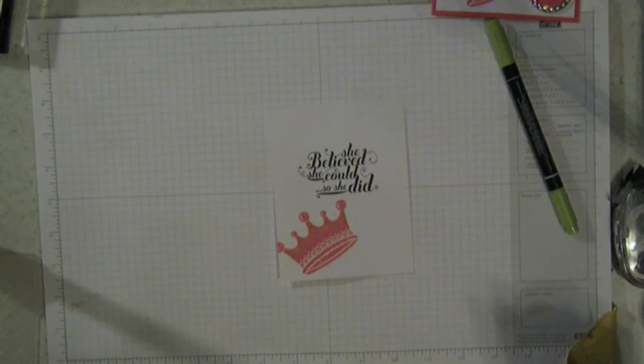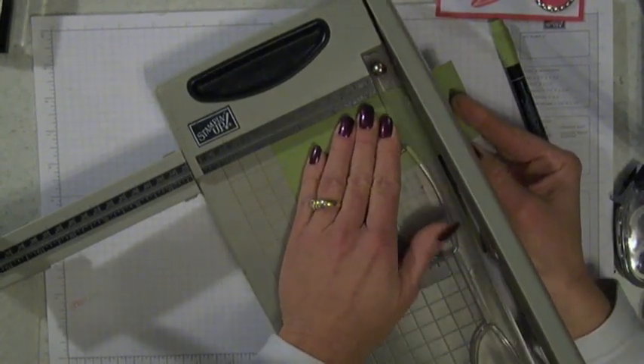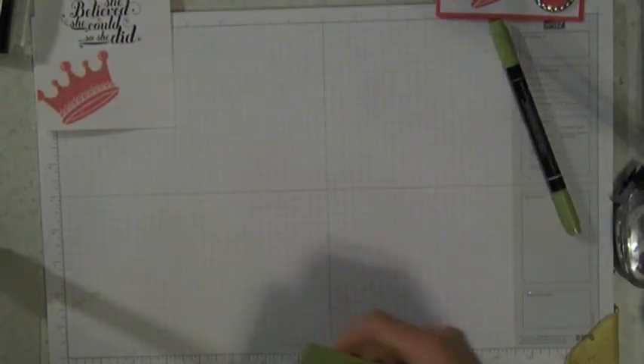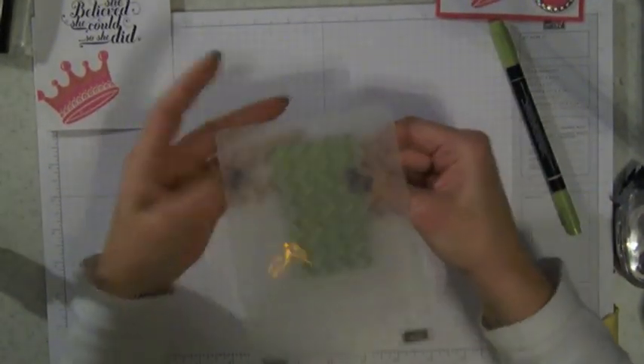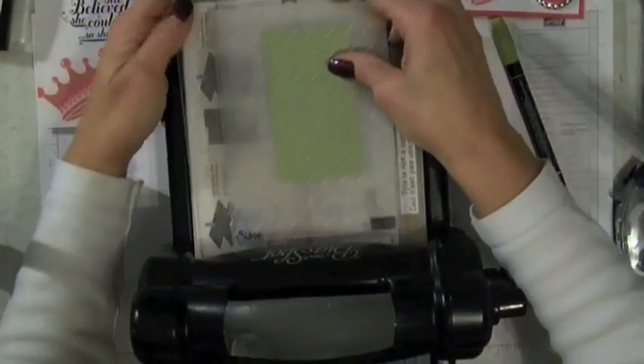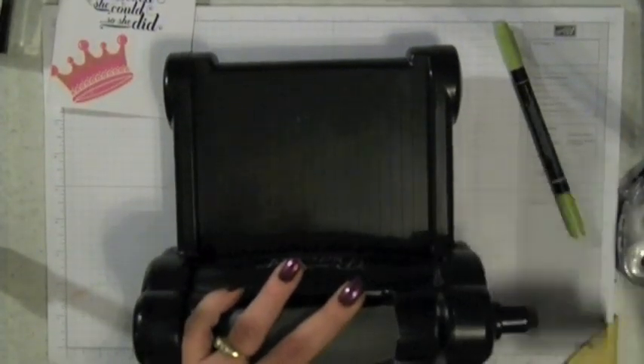Next thing we're going to do is take a piece of Lucky Limeade cardstock that needs to be two and a quarter by four. I'm going to bring my paper cutter in here and cut that. We're going to put it in our chevron folder. You might notice my chevron folder looks a little different — I cut the bottom off of it because it did not fit through the Big Shot that way, and I sometimes like to run my stuff through that way. So I just cut the bottom off my folder; it doesn't hurt a thing and now it'll do exactly what I want. So we've got this piece embossed.